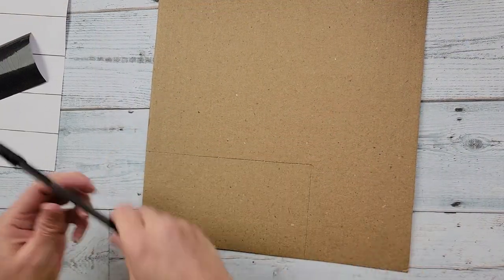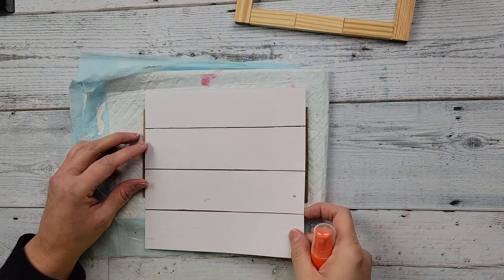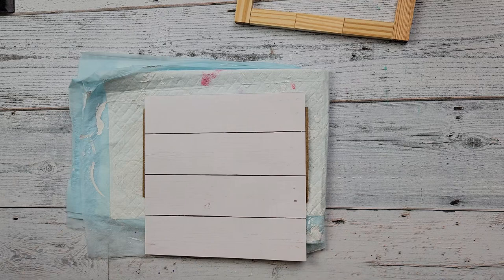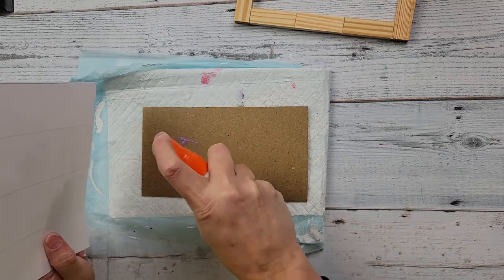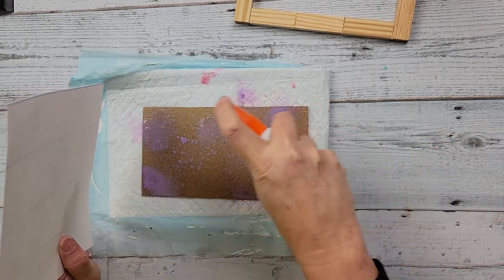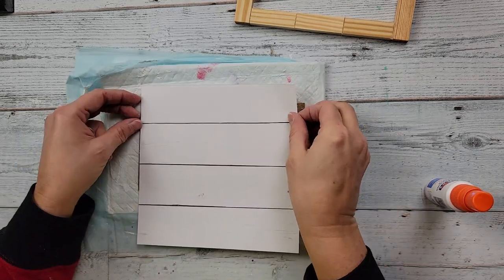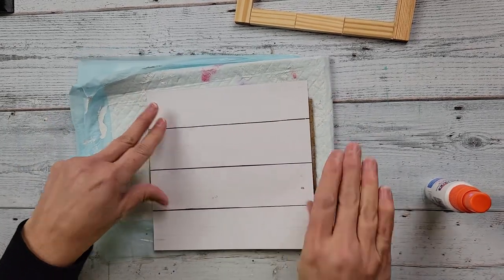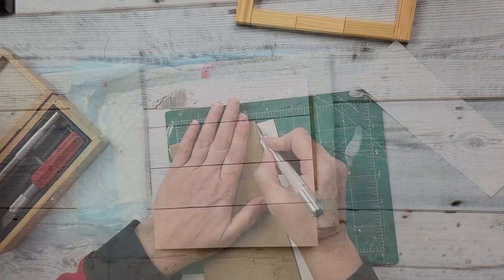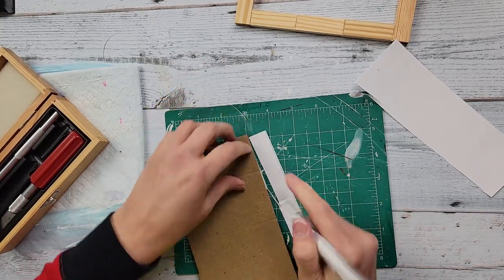After that I use the frame to trace out my cardboard, cutting just inside the line so it fits in the back. Then I take my paper and use Elmer's spray glue — I love this stuff, I'd highly recommend it. I just add the paper onto that cardboard and then trim off all the excess with my exacto knife.